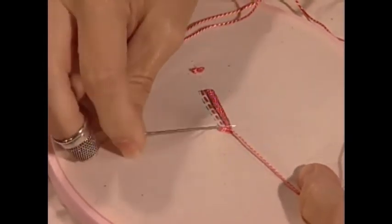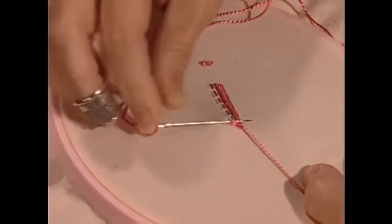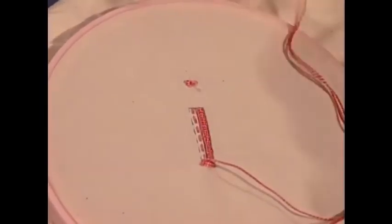Try not to do that on your sample — it's very important. Now I have another hoop which shows the completed row.